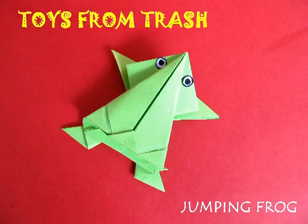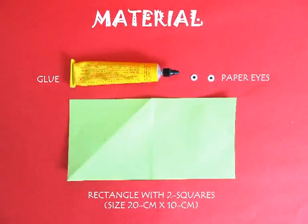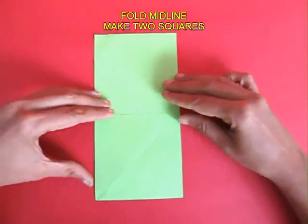Because this paper frog jumps, it is a great hit with children. You just require a rectangle which is 20 cm long and 10 cm wide.